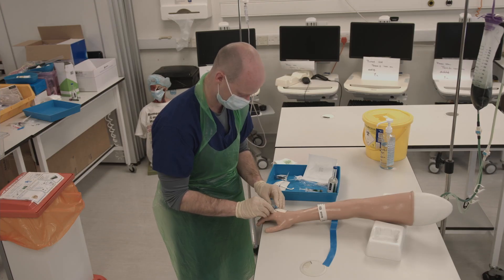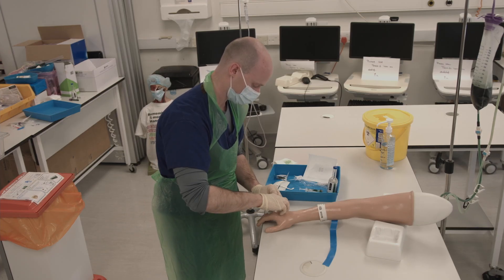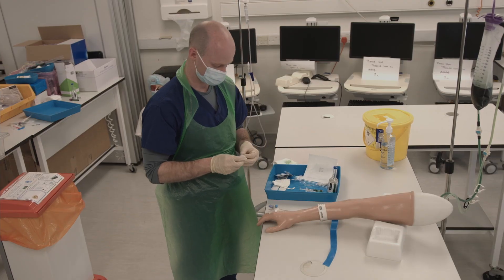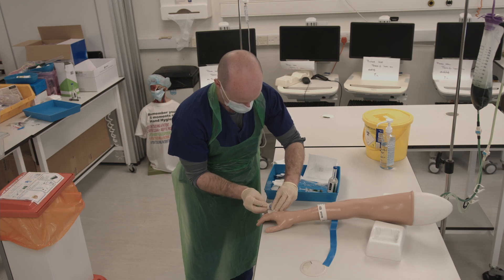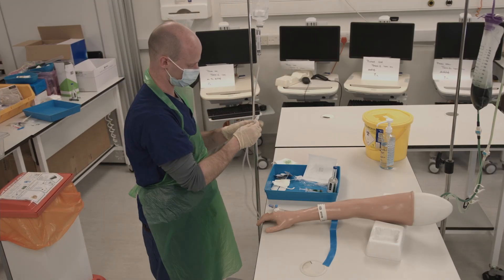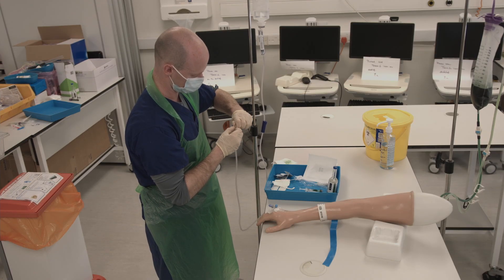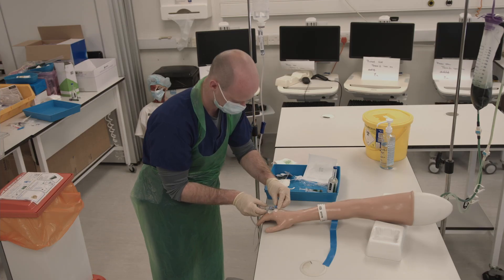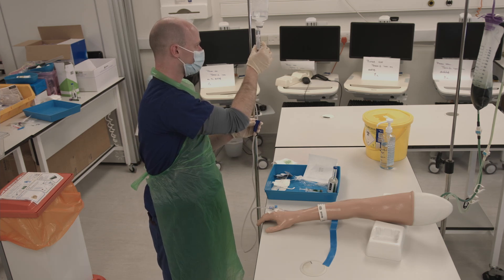You can now apply the label to the bottle. Clean the end of the bung once more with a chlorhexidine wipe, then remove the cap from the end of the infusion tubing and attach to the bung by twisting clockwise. Release the roller ball and look for drips in the chamber of the giving set. The rate of infusion can be calculated via the drip rate.